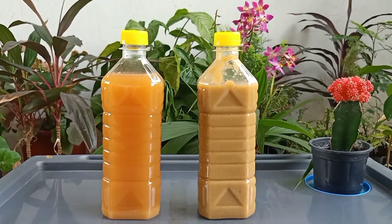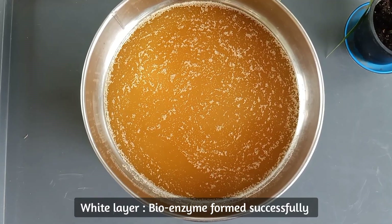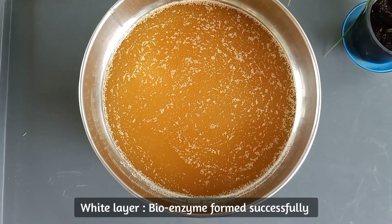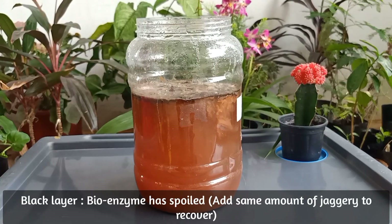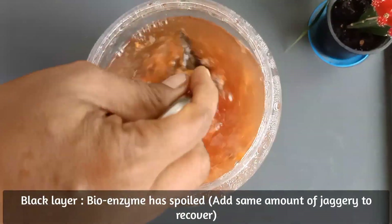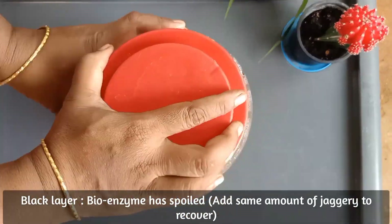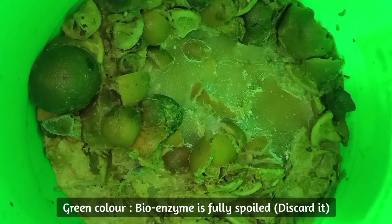Now let us see how to know if the bioenzyme is ready to use. Number 1: if we see a white layer on top of the bottle, that bioenzyme is successfully formed and ready to use. Number 2: if we see a black layer on top of the bottle, then add the same amount of jaggery which we added before and close it tightly. Number 3: if we see any worms in the bottle, then the same procedure has to be followed — add the same amount of jaggery. Number 4: if it is green in color, then discard it and do not use it.